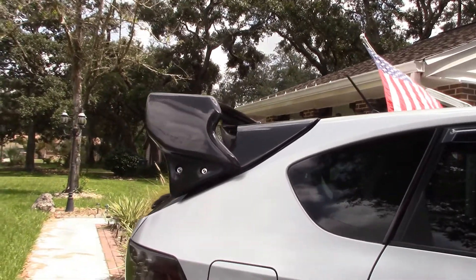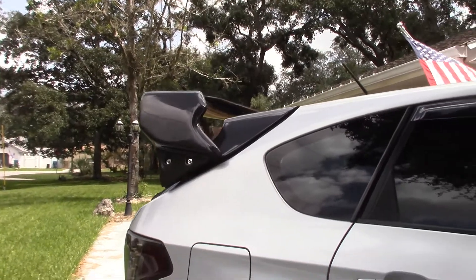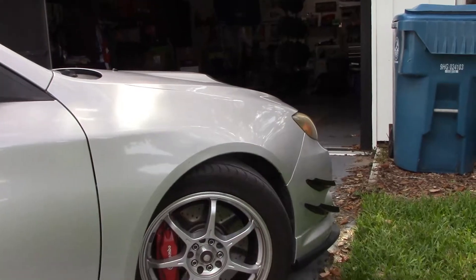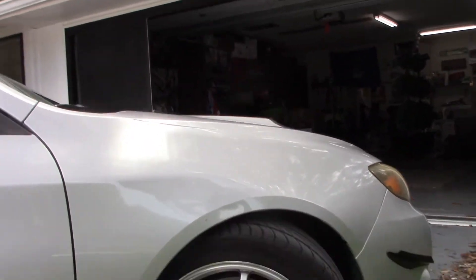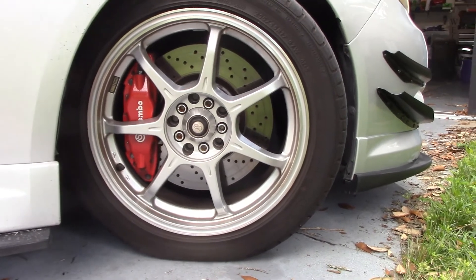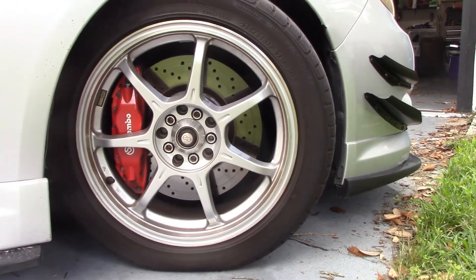It's one of the pieces I've wanted for the car for a very long time and I just went ahead and made the purchase. I haven't looked back — I really love that wing, I love the way it looks on the back of the hatch. I've always liked it and finally got around to purchasing it.